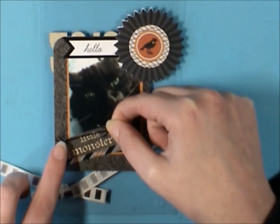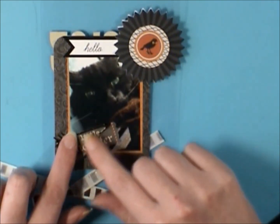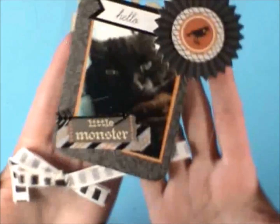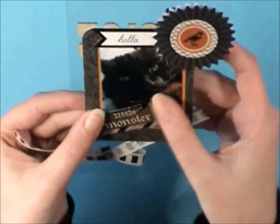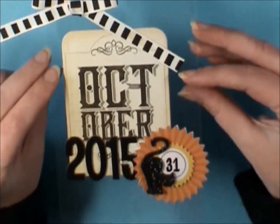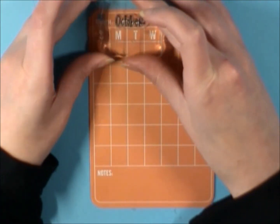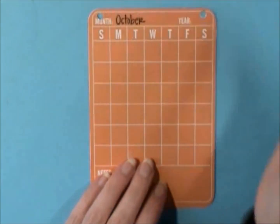This is an Amy Tan die cut and I used that vinyl black paper from the Recollections paper pad. Just really simple. I did go back after I filmed and added some rhinestone black hearts — I'm just checking to make sure you can't see anything through the front.